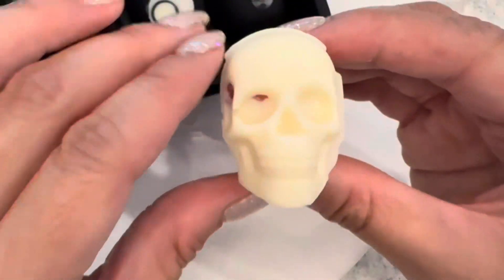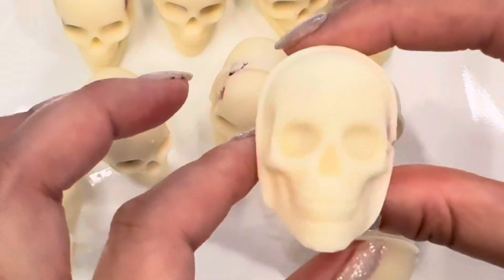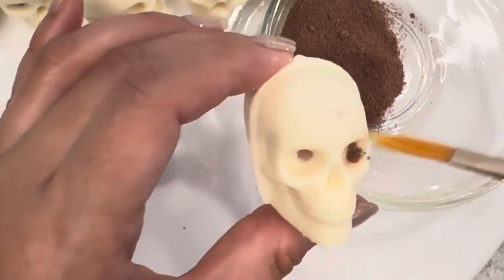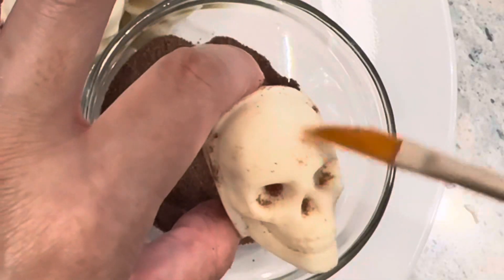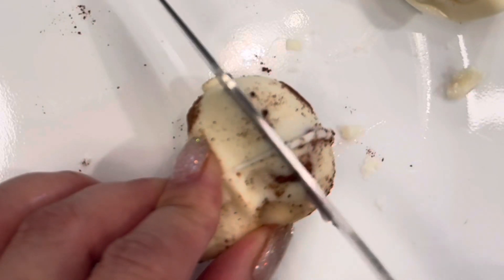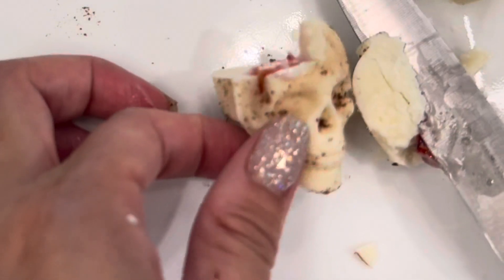Now you have some nice white skulls with a bit of brains showing through. To make them look extra creepy, I dusted each one off with a little bit of cocoa powder. When you slice through them or take a bite out of them, you'll find a nice chunk of strawberry brains.